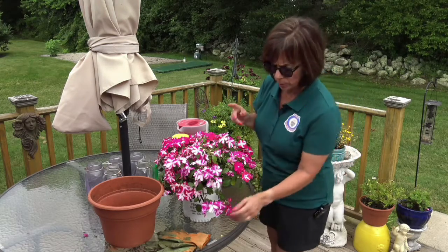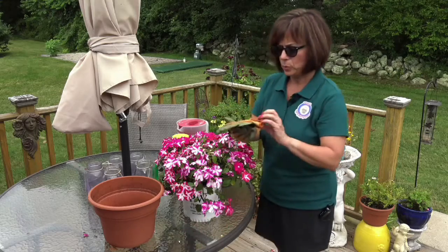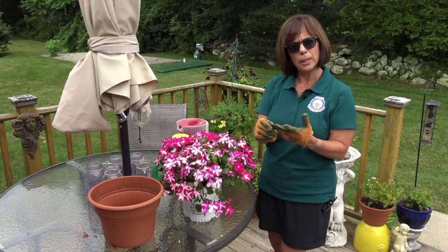So the first thing we're going to do is put on our gloves — mine are all raggedy and dirty because I do this a lot. So after we put on our gloves, we're going to take the potting soil and we're going to put just a little bit on the bottom.